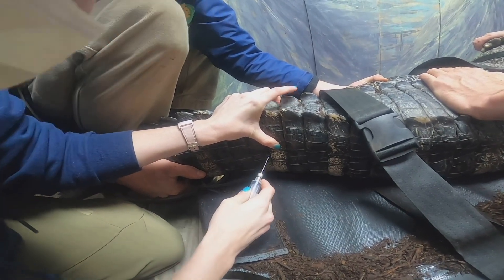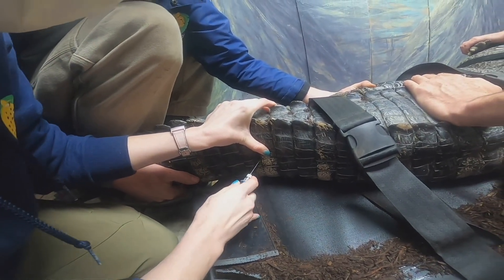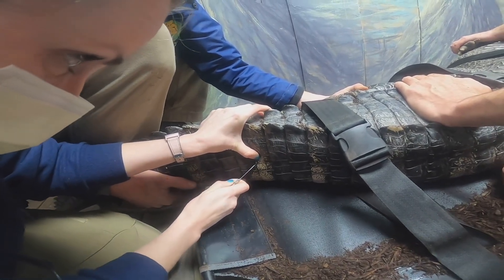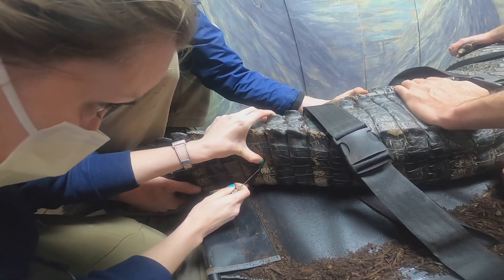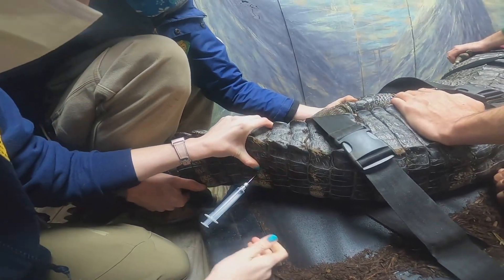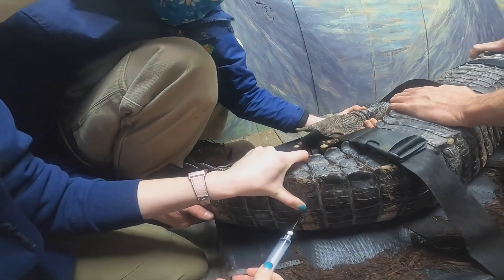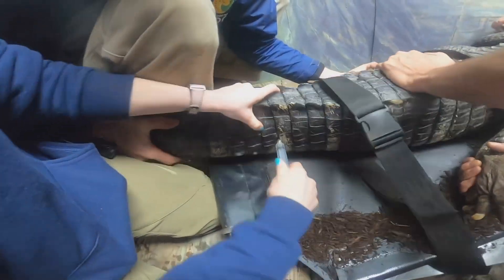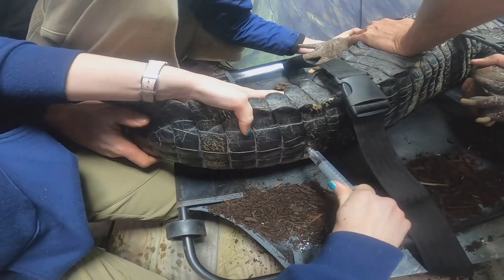...using a very long needle in order to sample blood from Penny, our over-a-hundred-pound American alligator. Once we have obtained a blood sample from our animals, you will see that we place it in specific tubes so that we can run specific tests on the blood.